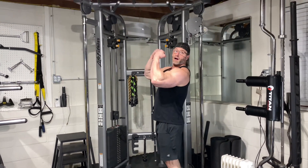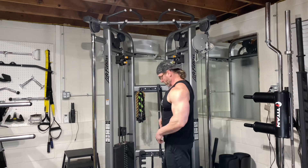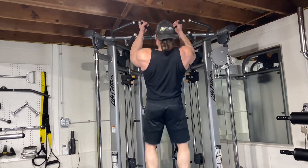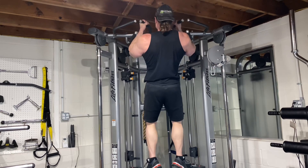Make sure at the top you squeeze your bicep. Don't worry about squeezing your lats, because today is bicep day. So squeeze your bicep, not your lats on your chin-ups. Like so — up, squeeze, all the way down, up, squeeze, all the way down. Just like so.